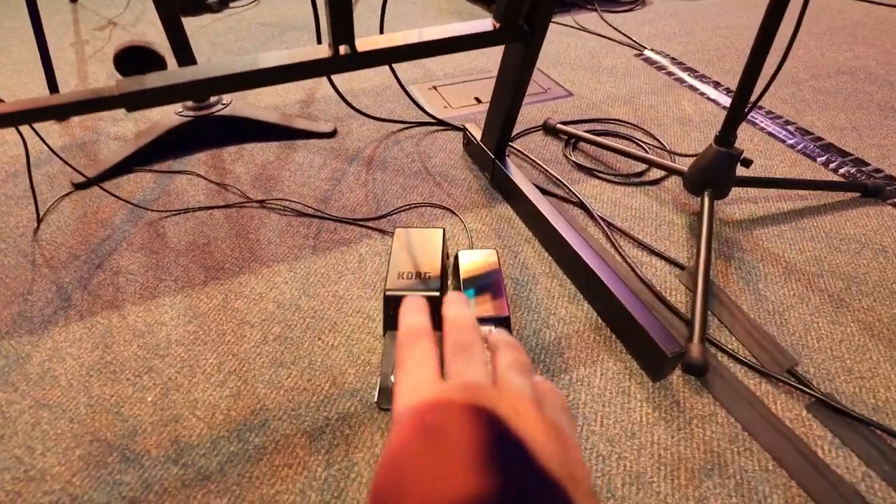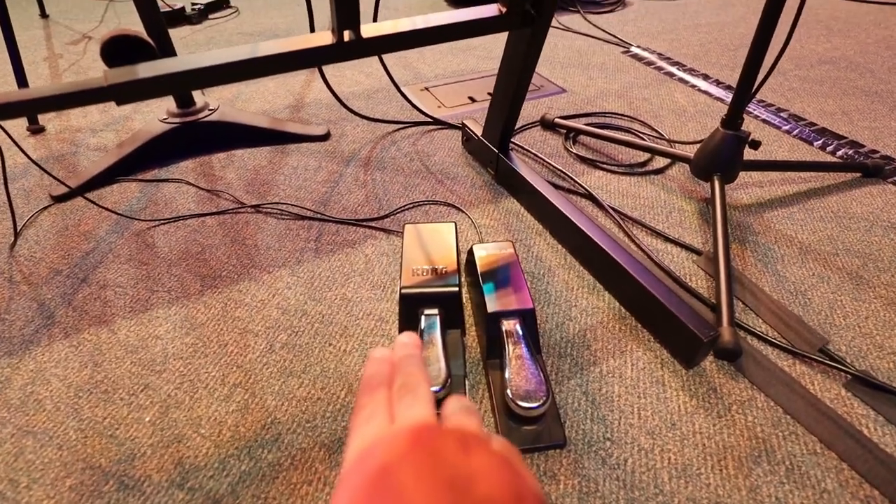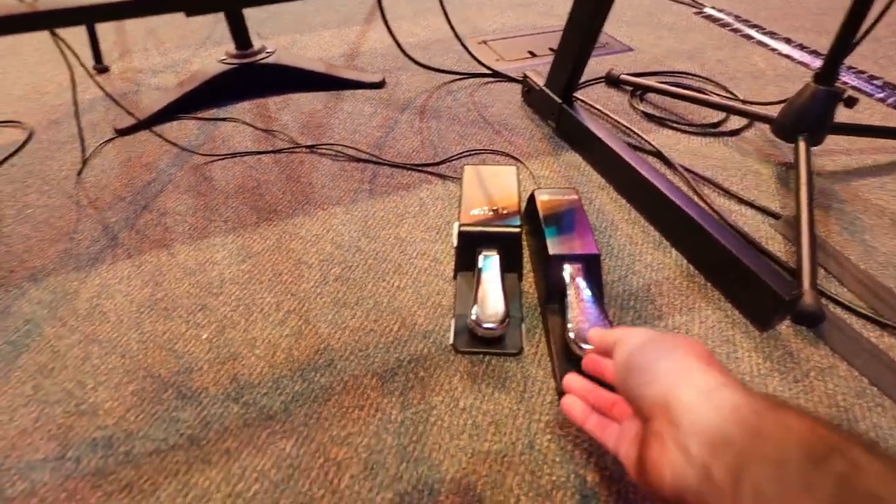I'm going to flip the camera around and show you the Nord and a couple of settings. I've got the mic off to the side here because I do sing while I'm playing. Down here with the sustain pedals, I've got the Korg SV1 on the left and the Nord on the right.